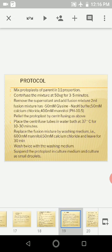The fusion mixture consists of 50 millimolar glycine NaOH buffer, 50 millimolar calcium chloride, and 400 millimolar mannitol at pH 10.5. We then pellet the protoplasts by centrifugation.